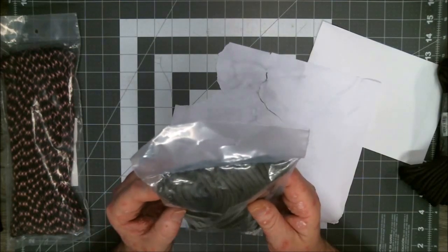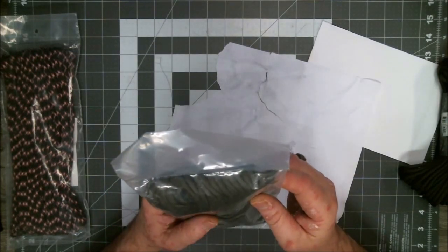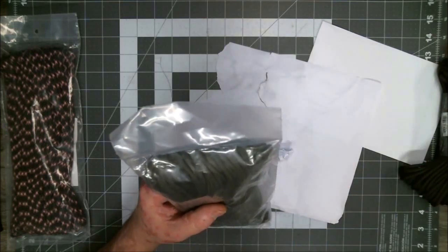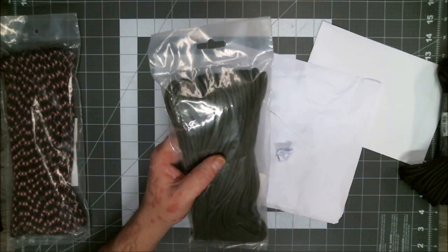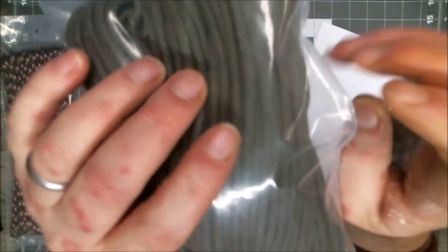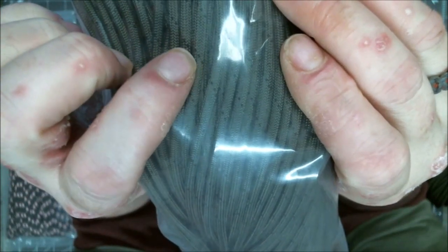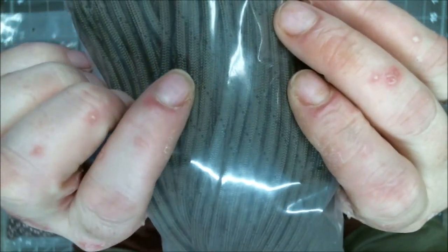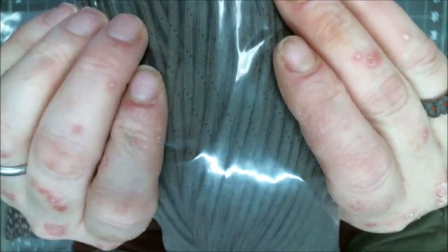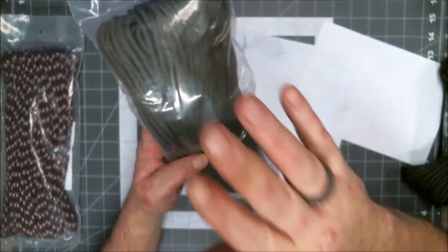It basically looks like Olive Drab cord with a little black spiral dot pattern around it. Maybe you can see this — you see the little black flex that spiral around the cord? They're not a whole bunch. Basically the majority of that cord is Olive Drab, and I like the blacks and the Olive Drab and stuff like that.